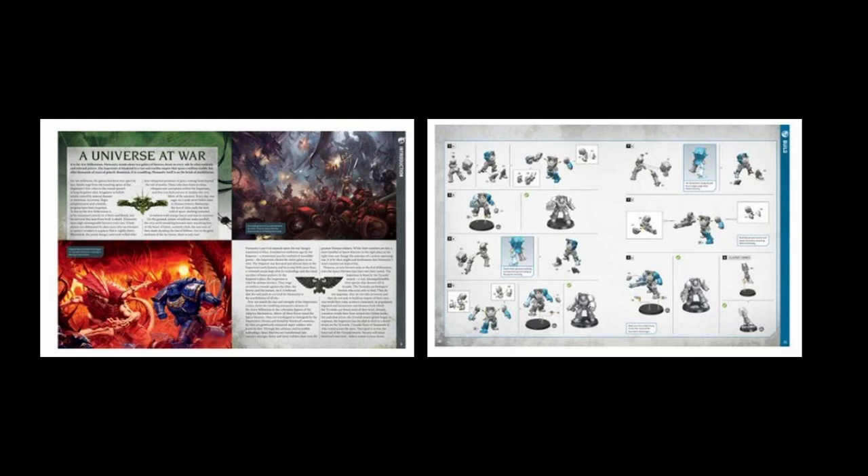That is a nice, quality publication. It is a good quality publication for something that's kind of like a bit throwaway. It's got these coloured tabs — I remember that from like the Conquest magazine. These same kind of coloured banners organise the information: Build, Paint, Play. It really is good for this. One manual.